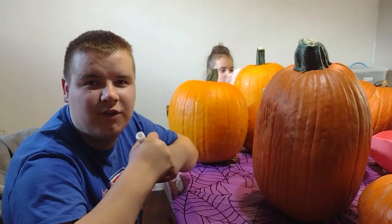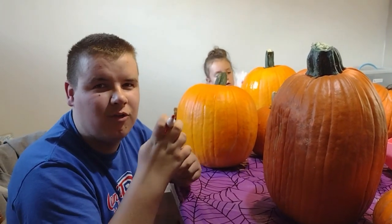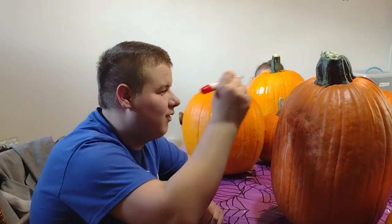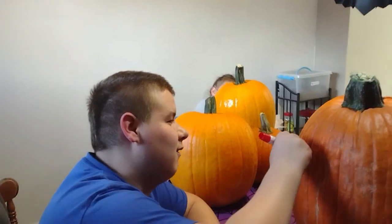The first step is to draw one. And you can find what you want on your pumpkin. Like this.